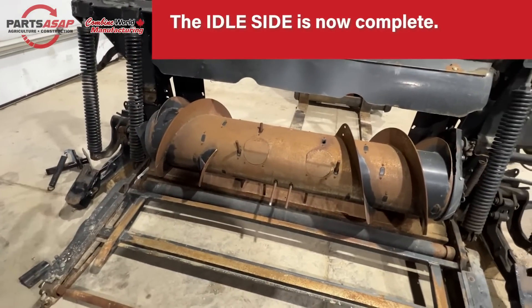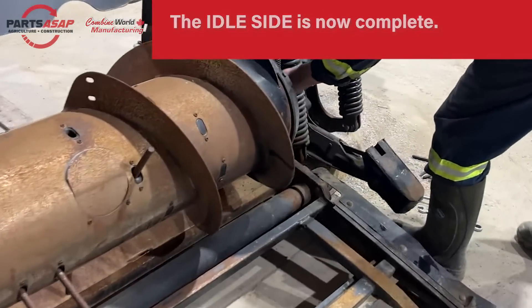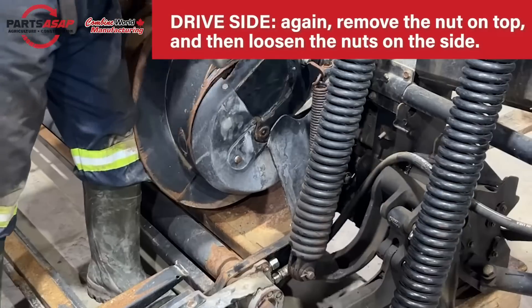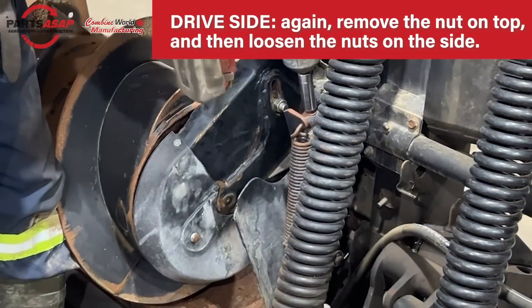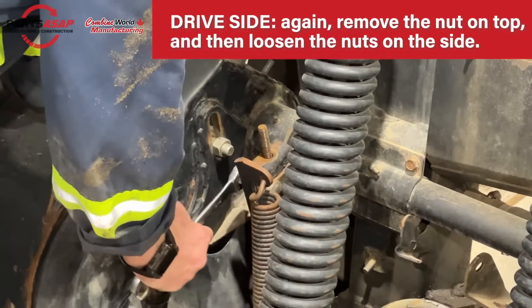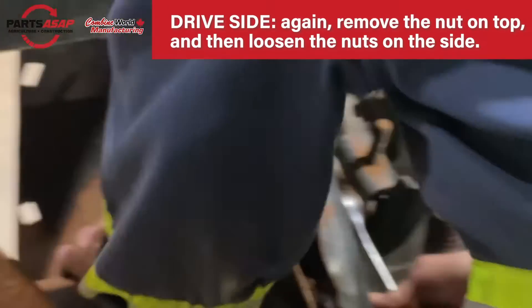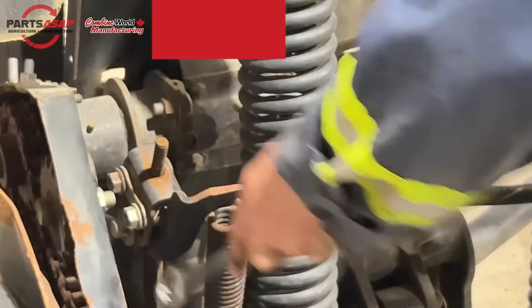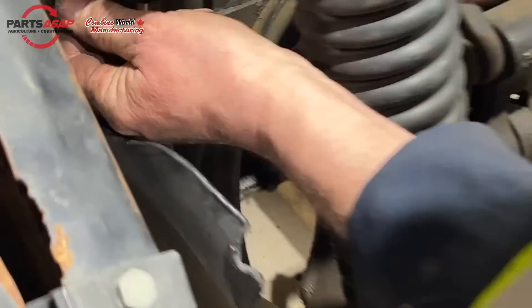Now we'll go to the drive side. Very similar to the other side — remove that nut sitting on top of the small height adjusting bracket, right on top of the whole assembly. Then loosen those nuts on the side of that bracket as well.